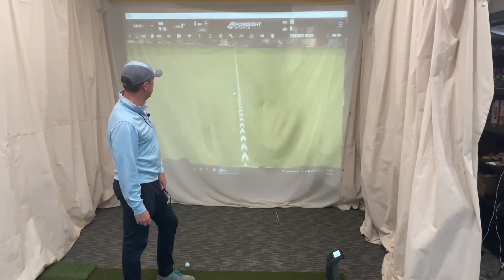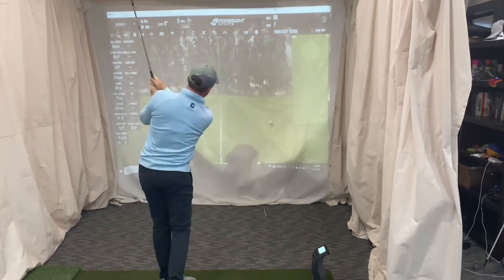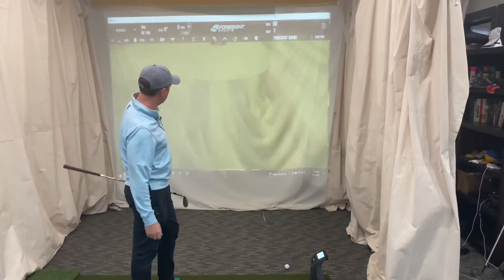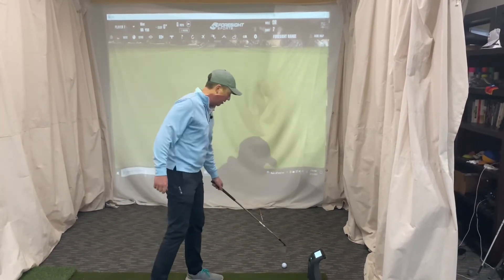That was the one that spun more last time with the SM9 - yep, same spin rate on the SM8.